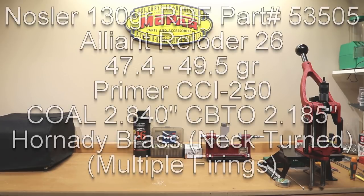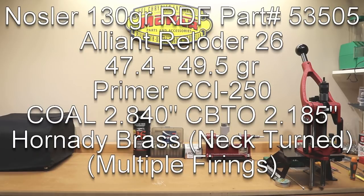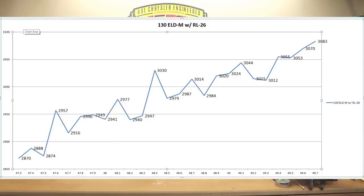The cartridge overall length was 2.840 inches. Our cartridge-base-to-ogive measurement was 2.185 inches. The estimated velocities for today's video were based on the velocity curves we generated with Alliant Reloader 26 and the 130 grain ELD Match projectile by Hornady. I'll throw that graph up so you can see it — this is where we picked our loads.